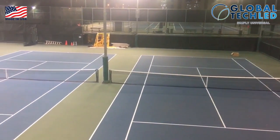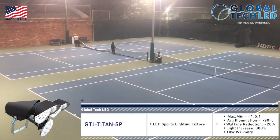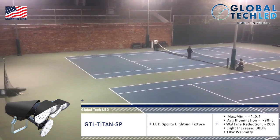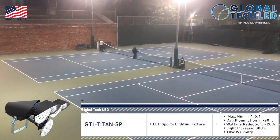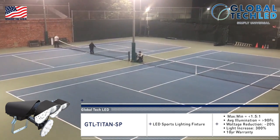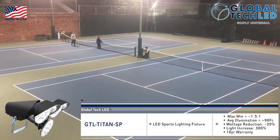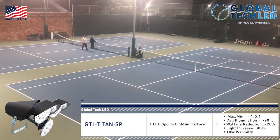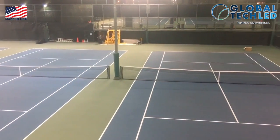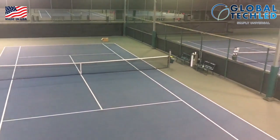Now we see what LED looks like on courts four and five with the new Global Tech sports lighting fixture. We have very even light saturation with a max-min ratio of well below two to one. We went from an average of 36 foot candles on these courts to around 90 — very close to class one lighting. As you can see, it's a dramatic difference going from LED to traditional thousand-watt metal halide.